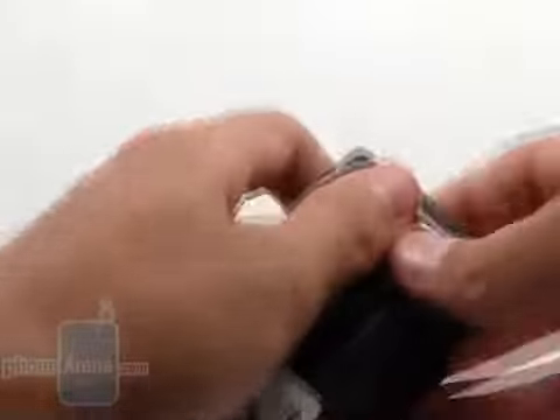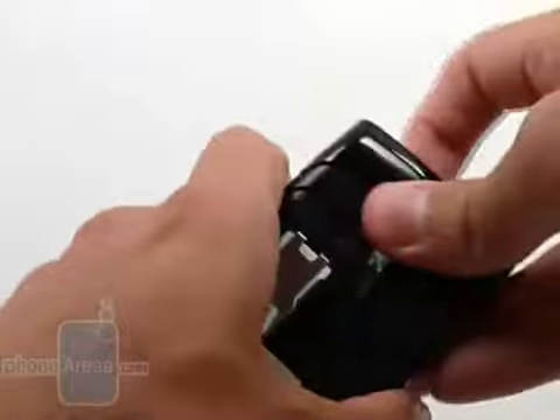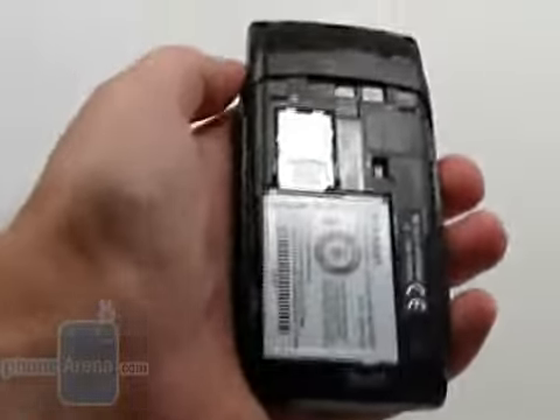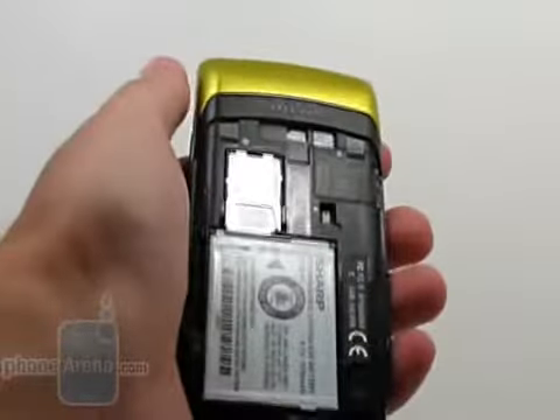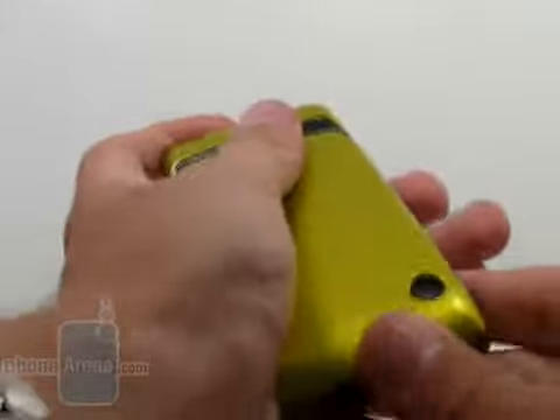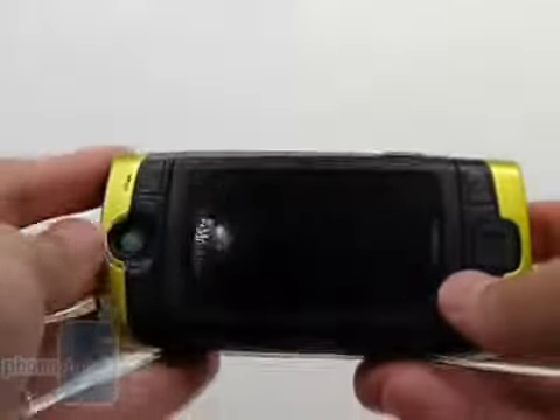It has interchangeable shells. There are 11 of these shells that can be ordered online, which are pre-made, or if none of them fit your taste, you could go online and design one yourself. To go even one step further, there is a matching background to the pre-fabricated shells.